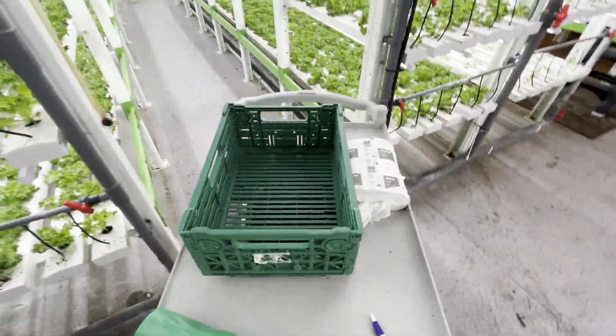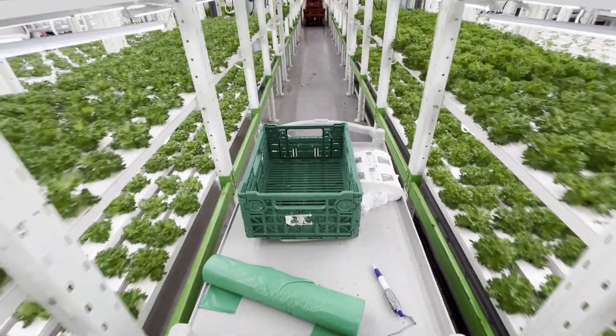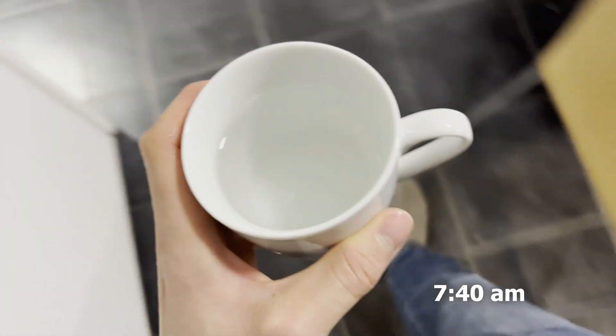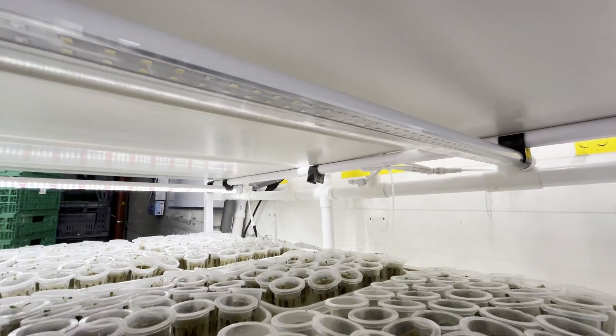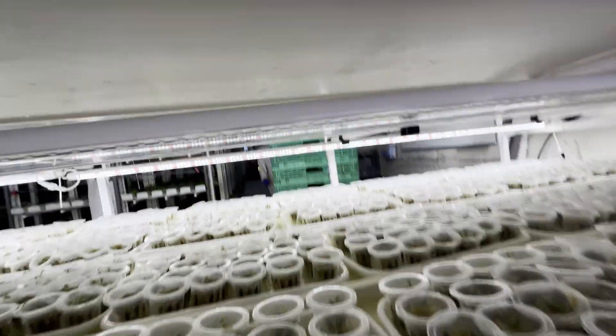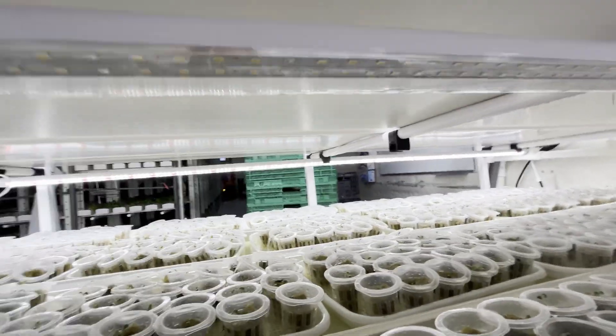I recently started working on a vertical farm in Norway, and this is how my normal day looks like. As I discovered fairly quick, today was all about changing lights. We had a light full of water here that was connecting to this one and that one, and it wouldn't shine. I asked about it and the guy discovered it was full of water, so now it has to be removed.